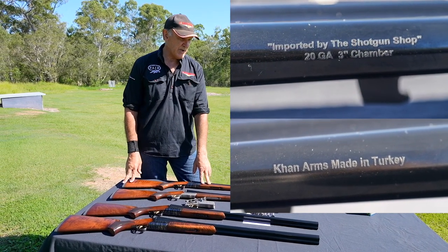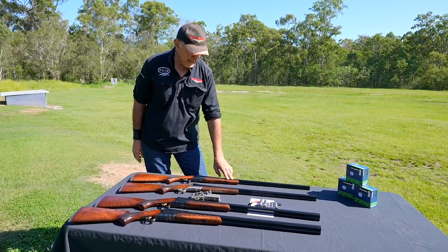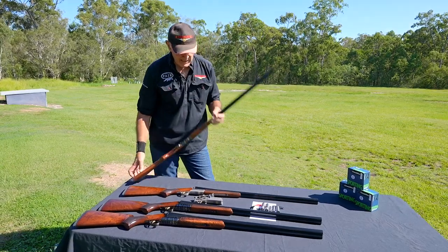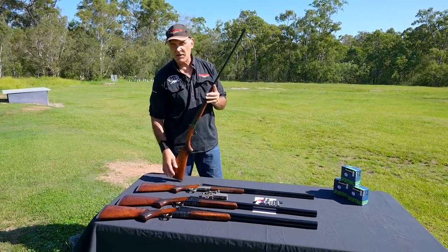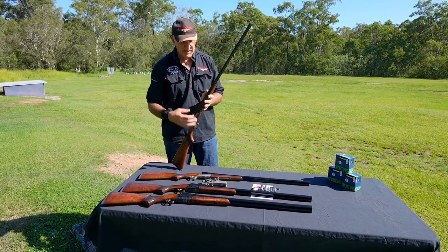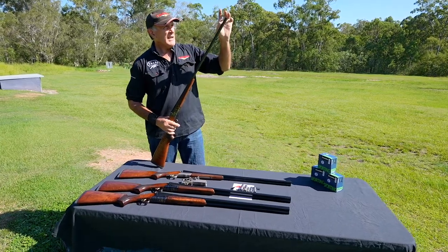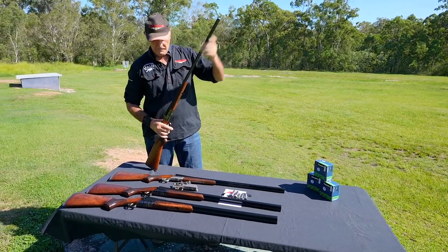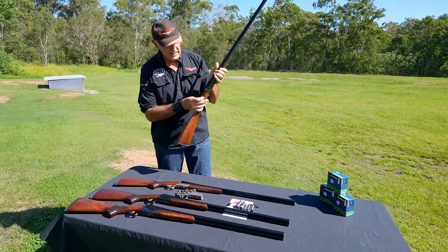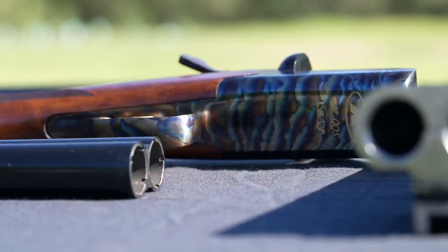These are the side-by-side shotguns. We've got one of each model — this is the 410 gauge. The 410 comes with 3-inch chambers because a lot of people like to use 410s for hunting, so it's been chambered for 3-inch — you can put those big cartridges through. They've got a multi-choke system and mechanical selective triggers.